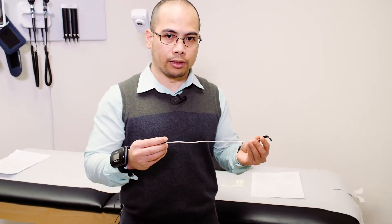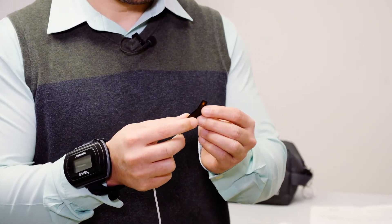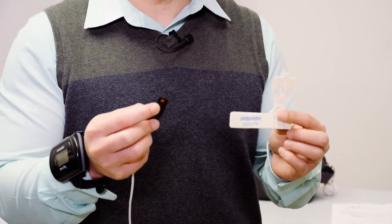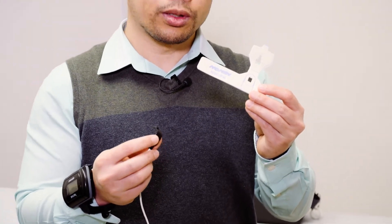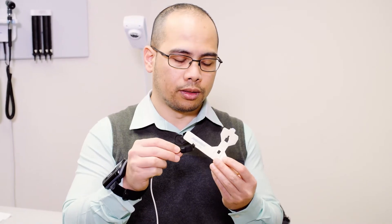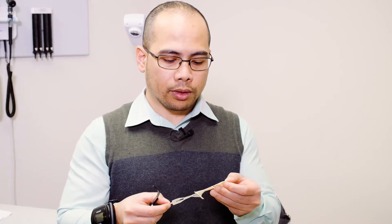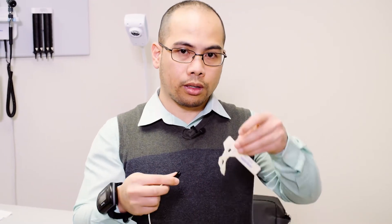The other part of the sleep recorder would be this sensor here. This part needs to be attached to your finger. For this to be able to wrap around your finger, it needs to be held in place by this adhesive. There are two holes here that correspond to the prominence on the finger sensor. The first step is to peel off the paper covering from the adhesive.